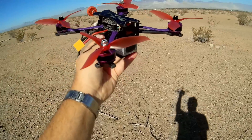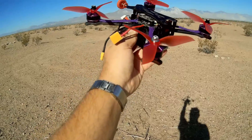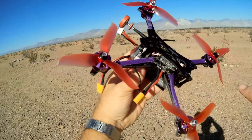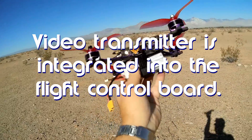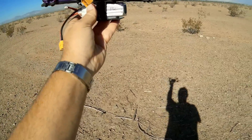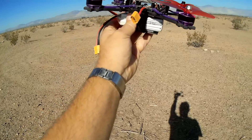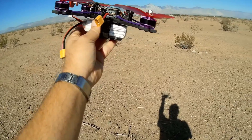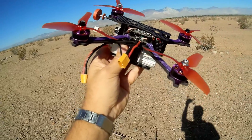Everything seems to be set up the way I like it, so I think they might have actually tuned the PIDs — we'll find out when we get it in the air. With that camera, we also get a 48-channel, 25, 200, 600, and 800-milliwatt switchable FPV transmitter. It also comes with a Pagoda antenna at the back. It has an Omnibus F4 flight control board loaded with Betaflight 3.5.1, dated September 8, 2018 — a relatively new version.